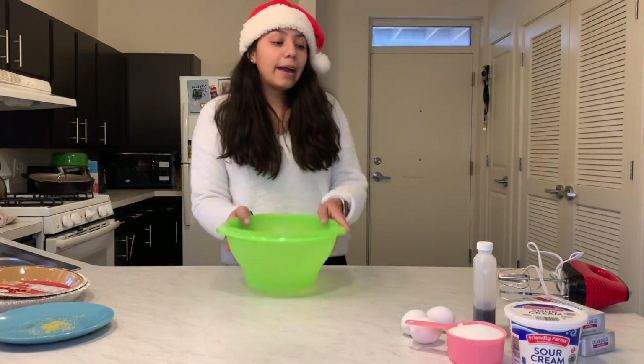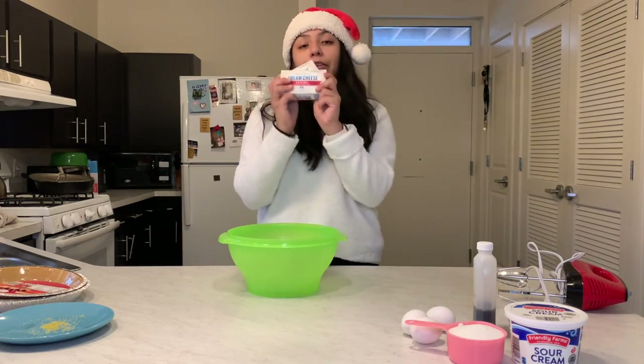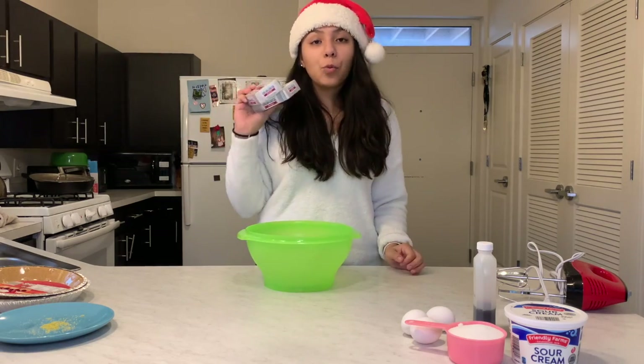The first thing I did was preheat my oven to 325 degrees. Now I'm going to go ahead and get started. First things first is the cream cheese — I'm going to put it into this bowl and start mixing that for one minute.